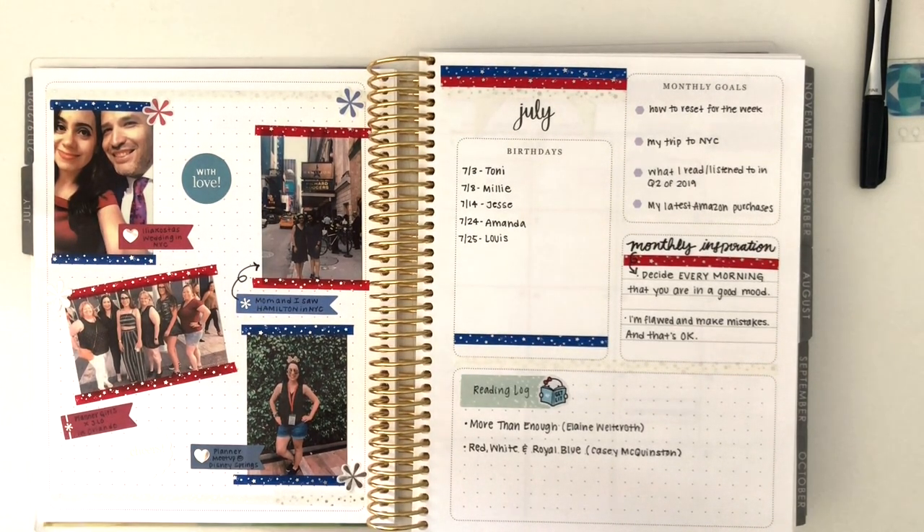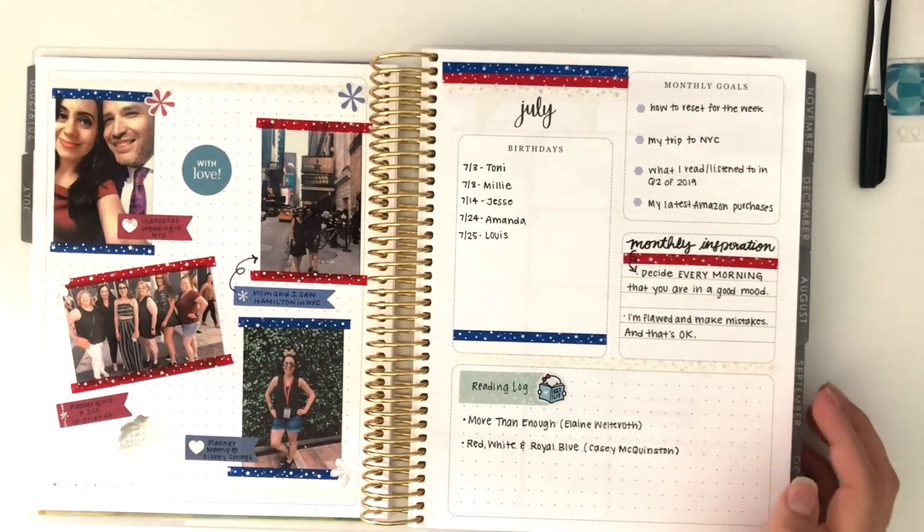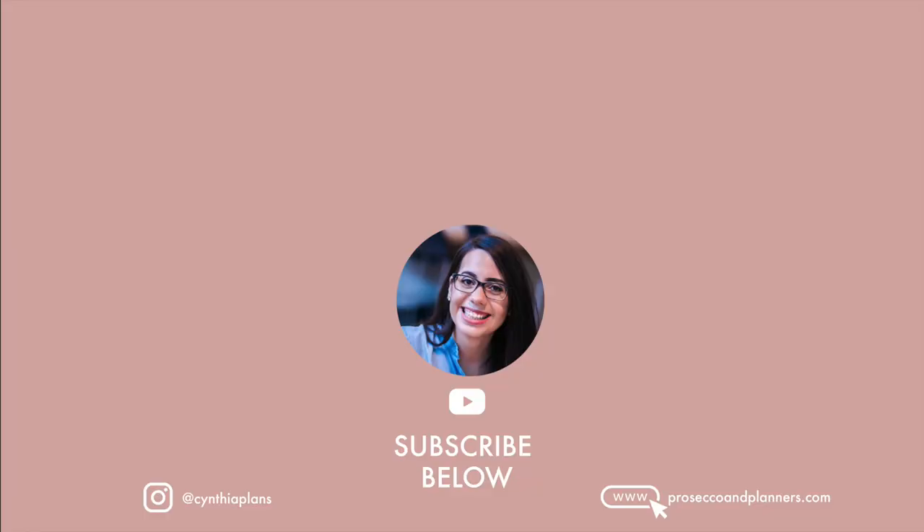I hope you think it's cool too and that it gave you some inspiration. If it did, please let me know in the comments and give this video a thumbs up. If you want to help keep supporting my content by subscribing, I'd really appreciate it — the more subscribers I get, the more my channel can grow. If you subscribe and turn on notifications you'll get a notice every time I post a new video. That's it — this is Cynthia of Cynthia Plans. I hope you'll subscribe and give me a follow on Instagram. Thank you for watching!